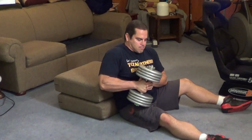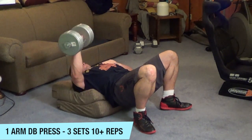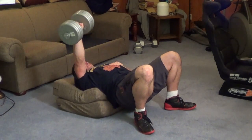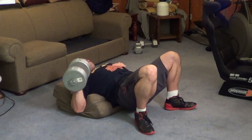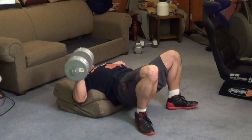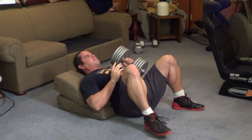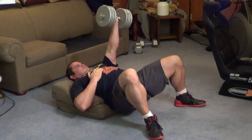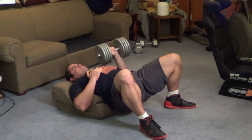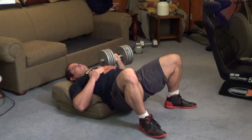Now one thing you may find is if you don't have very heavy dumbbells, you may actually run out of weight. So what I'm doing here as a more advanced variation is a single arm dumbbell press. I took the plates off the two dumbbells and stacked them onto one, doing one arm at a time. This is quite challenging — it's a lot harder than it looks because you have to stabilize your entire body. Any time you do single arm exercises, you may find one side is stronger than the other, so always start with your weaker side first and do the exact same number of reps for your stronger side afterwards. This will help develop balance and proportion between both sides.